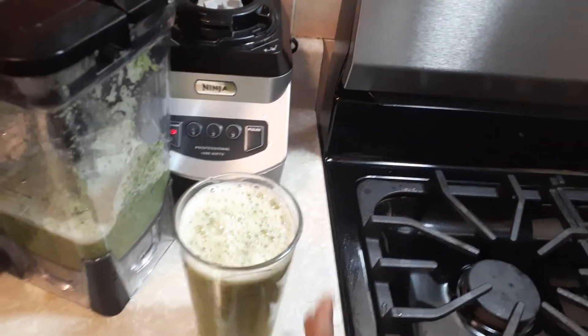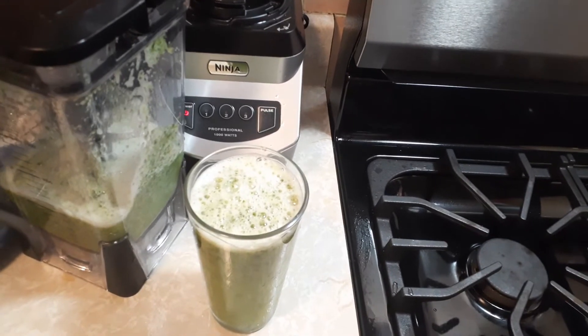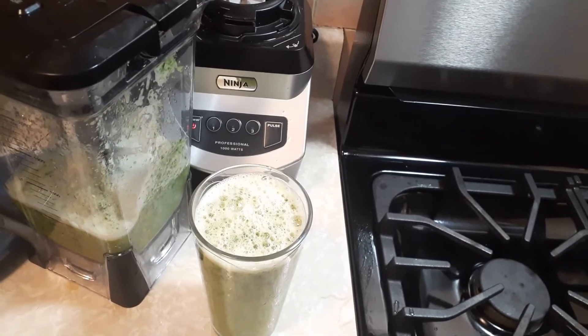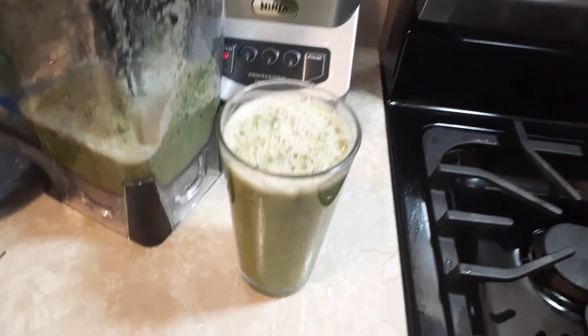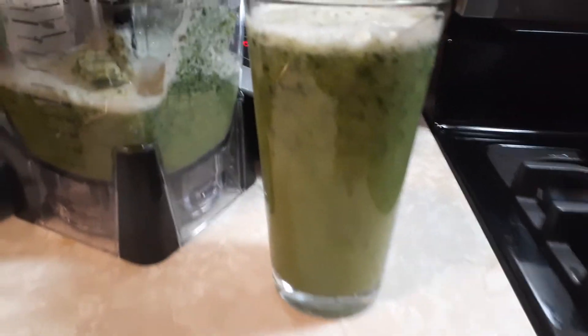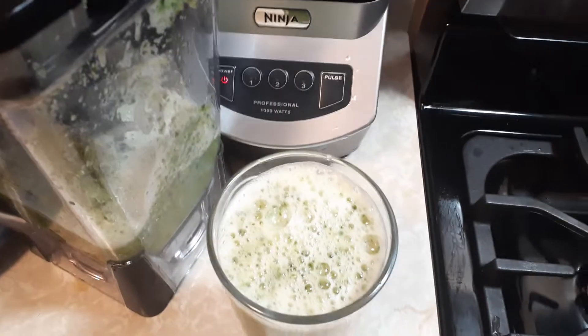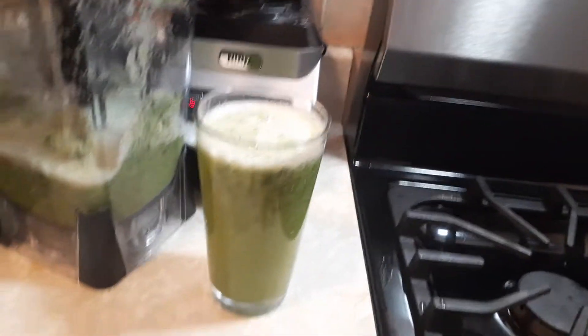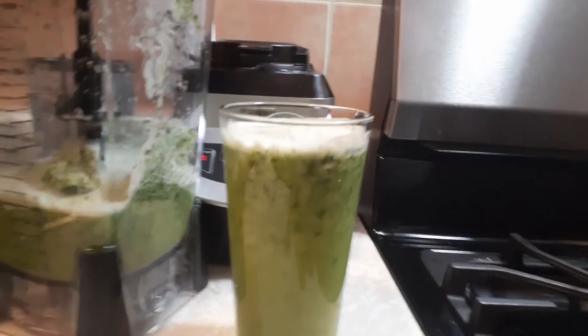That's my nighttime routine — my cold remedy: parsley, ginger, and lime. And guys, it works. I'm not selling anything, I'm just telling you what I use, especially now. I do this every night and I feel good.